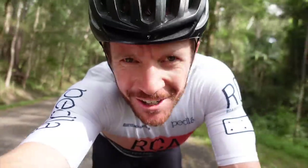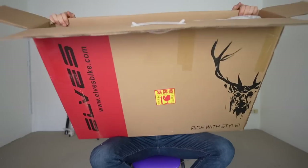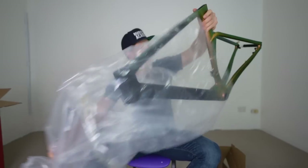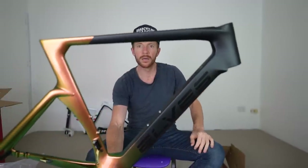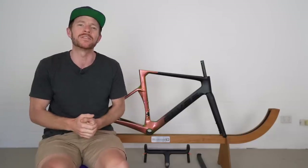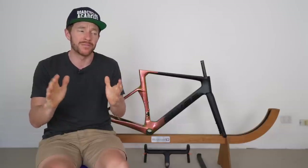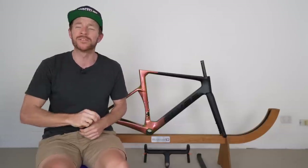Welcome back to the Friday vlog series, where today we've got a problem with the Elves Faleth Aero frame. I kind of think it's a good problem to have — some of you will disagree no doubt — but you can decide at the end of this video once I've presented everything to you.